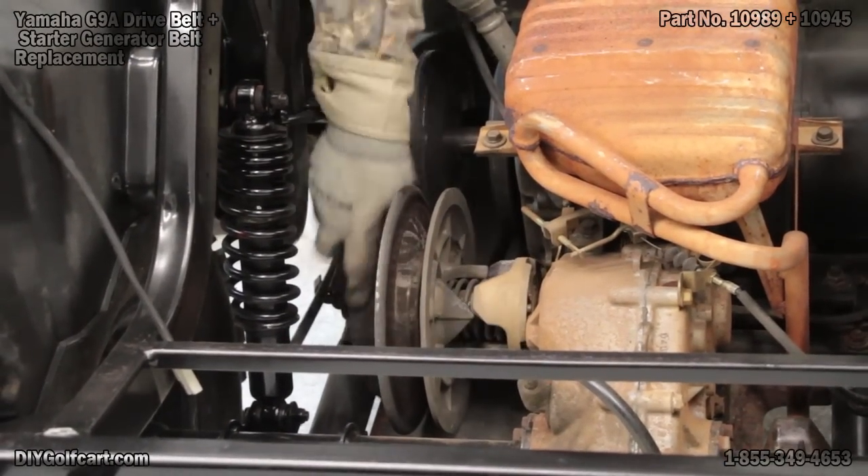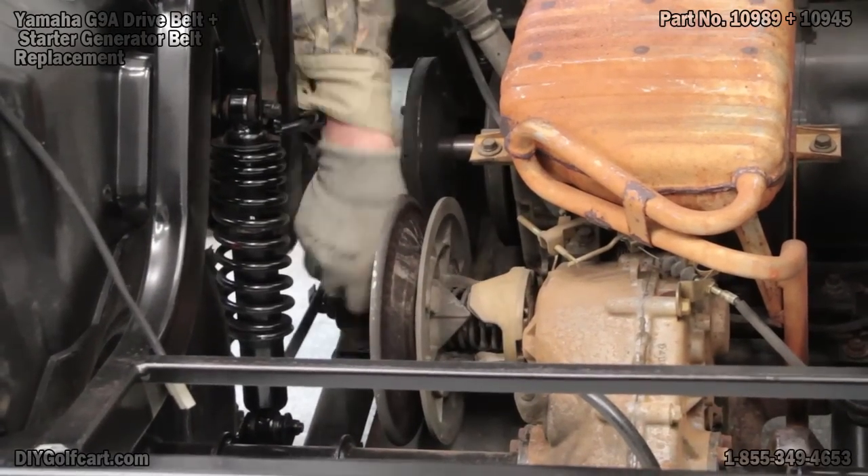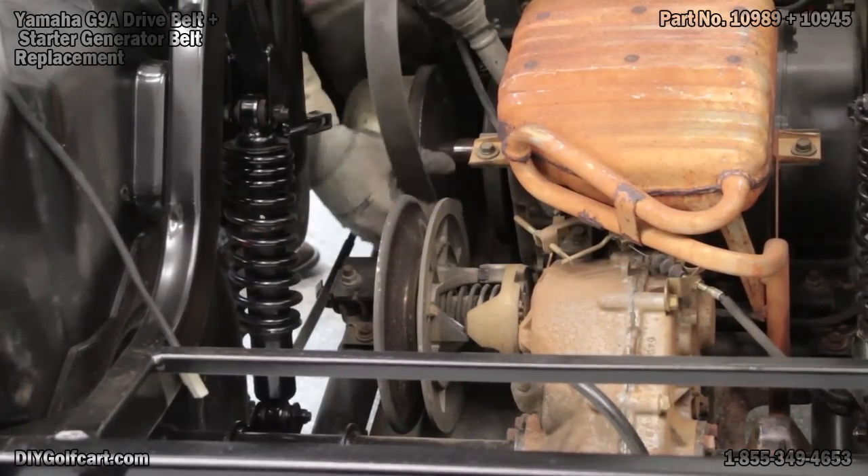With a little twisting and a little tugging, I bet it will come right on out. Now what we'll do is lift it from around the clutch.